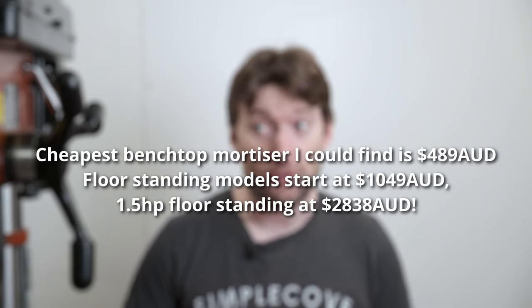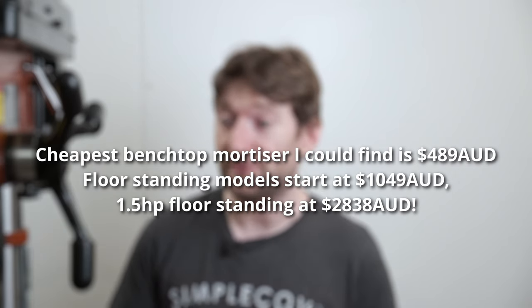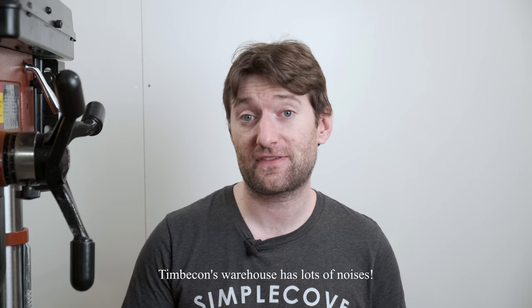Hollow chisel mortises are traditionally associated with the big standalone machine that does that task only. They have a few advantages and quite a few disadvantages. The main disadvantage is the price — an entry level benchtop mortiser will set you back about $400 in Australia, but the higher end floor standing ones go $2000 and above. They use a Jacob's Chuck and a lot of similar parts to a drill press, and most people already have a drill press, so that's where these adapters can work out well.